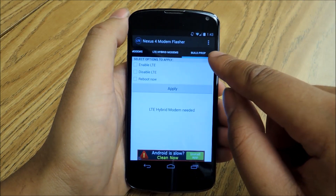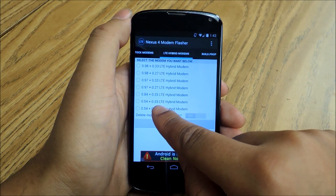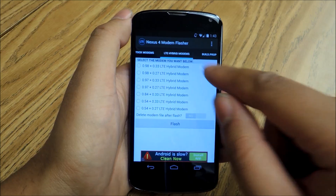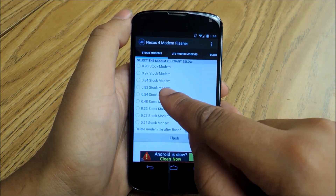If you want to do that, go to build prop, enable LTE, apply, and then you'll use the 0.54 plus 3.3 LTE hybrid modem, and then you'll reboot and you'll have that. Or just stick with the stock 0.54, and that'll give you everything you need.